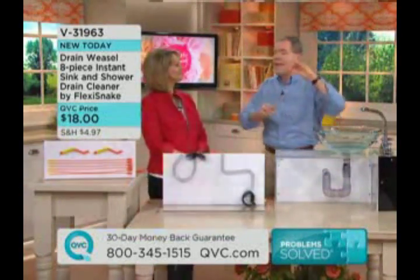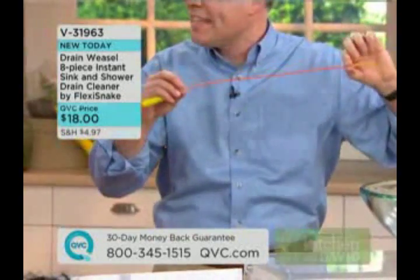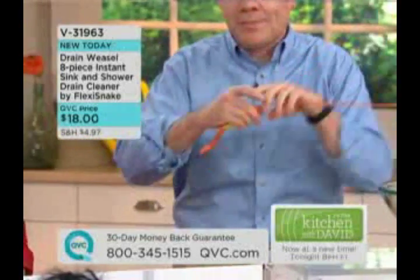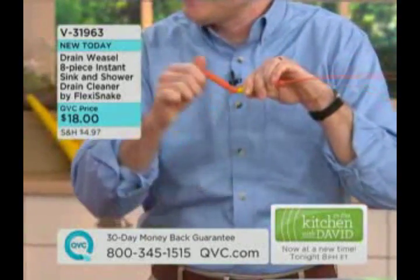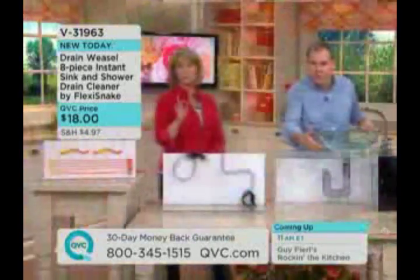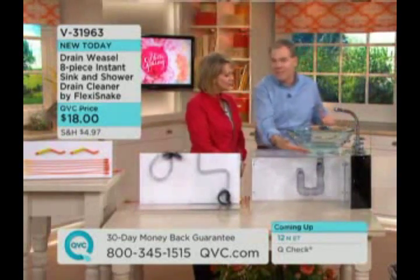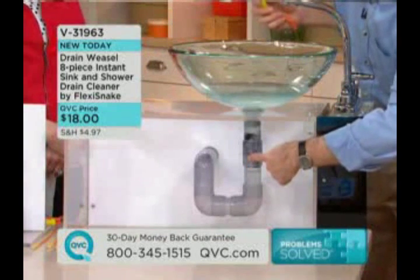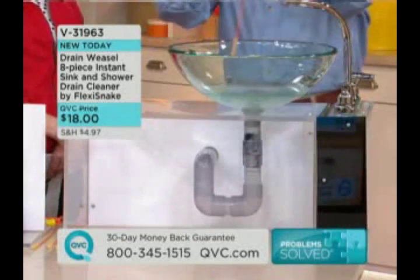We solved the problem and made it even better, as per customer request. First of all, you're getting an 18-inch wand — you get six of these, so they're now disposable. You don't have to touch the mess. They're flexible, and just like a plumber, you get a crank so it turns 360 degrees to get to the mess. Here we have a demonstration — a sink that is stopped up. That's the hair that combines with the soap, the toothpaste, and the conditioner, and that's usually about where it's located.